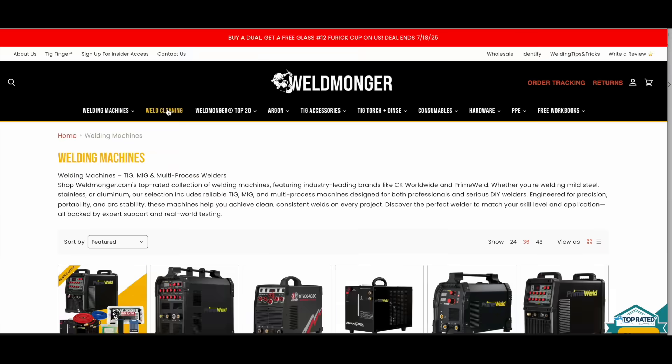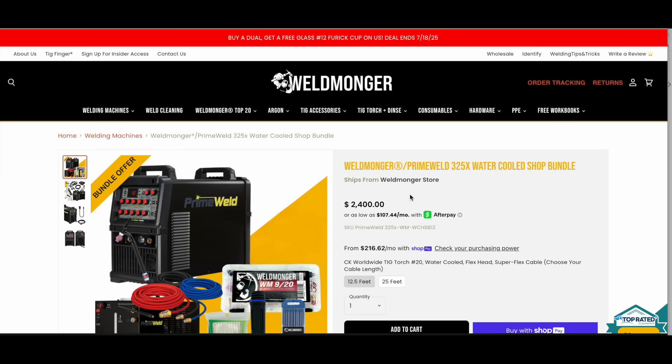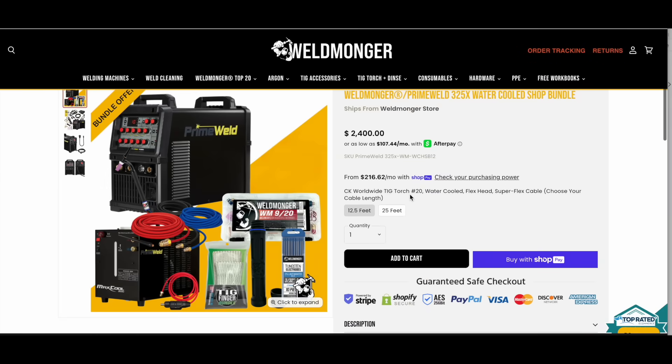This machine goes out of stock quite often, but it is available now. You can learn more at weldmonger.com — you can order the machine by itself, or we've got it bundled with a water cooler, water-cooled TIG torch, and a bunch of other good accessories for a good savings.